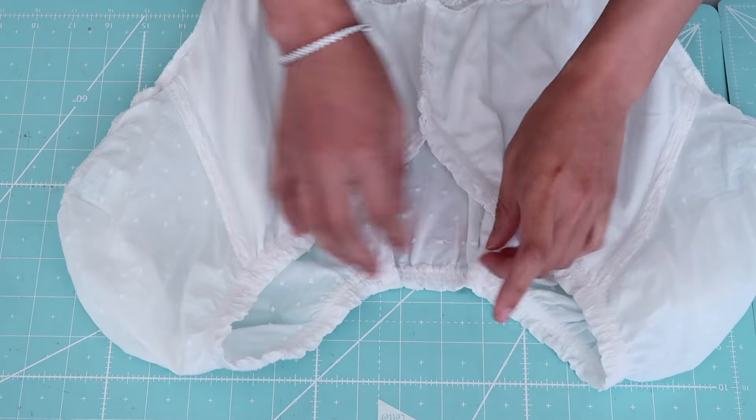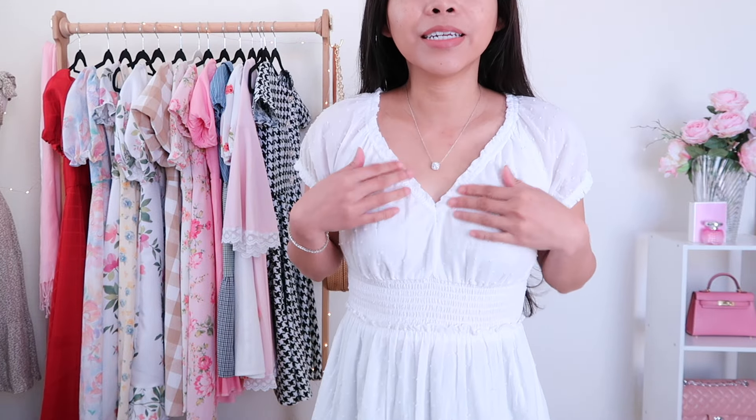So there you go. Now let's go ahead and try it on. I like it better — it's not as deep anymore. It's nice and snug. It is secure.